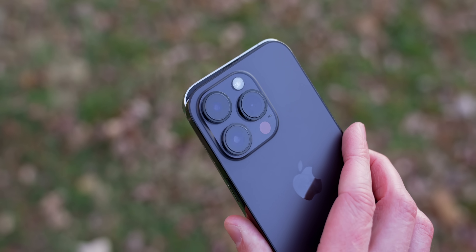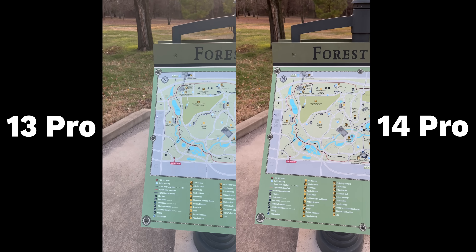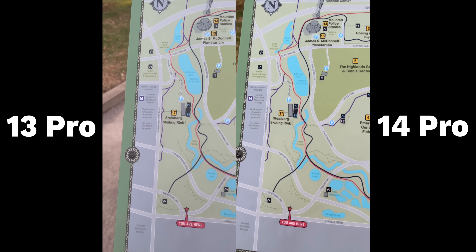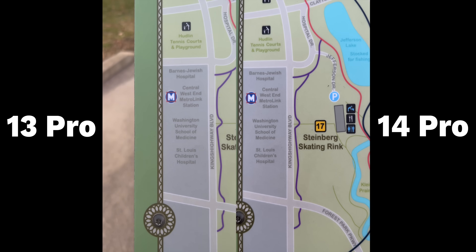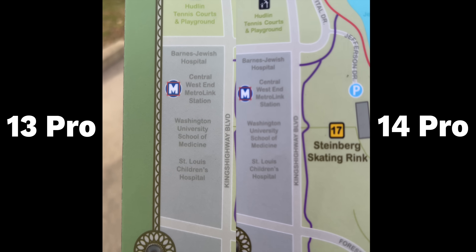I don't remember doing this on older iPhones. So I went back and got my iPhone 13 Pro, and I noticed something really wild — I didn't have to do that ritual on the 13 Pro. I could be just a couple of inches away from my watch or whatever was in front of me, and it would focus fine every single time. It reminded me of something I've run into when shooting normal videos for my YouTube channel.